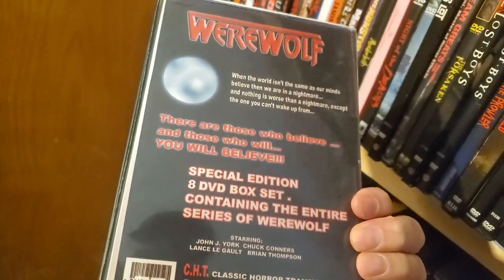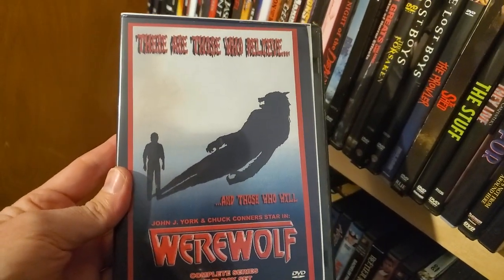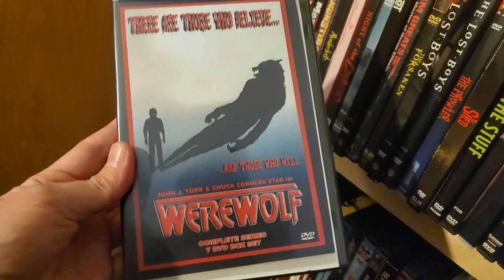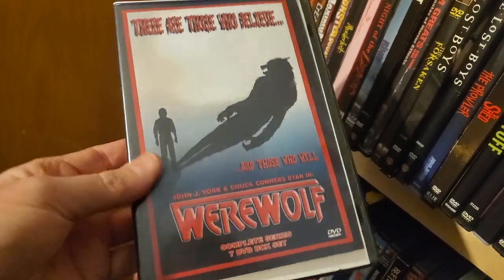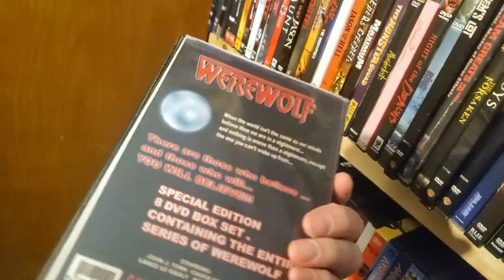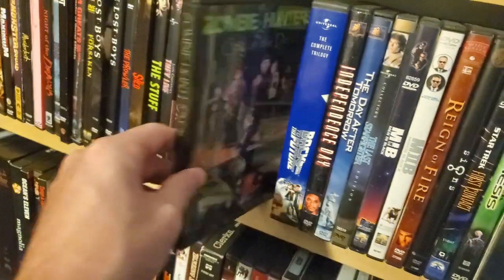I know there's a German release — they had it on Diabolic DVD that I put on the wait list. I know it's sold out. It's a more legitimate release — you're not going to get this in the US; there are a lot of rights issues with the music in there. But I hope I can pick that up eventually.